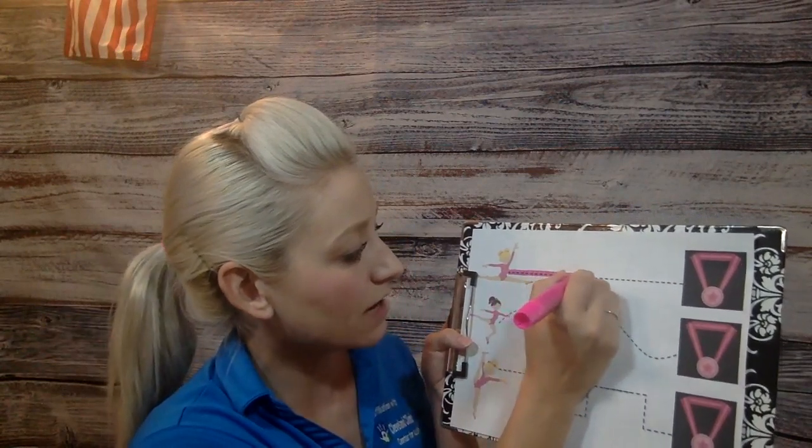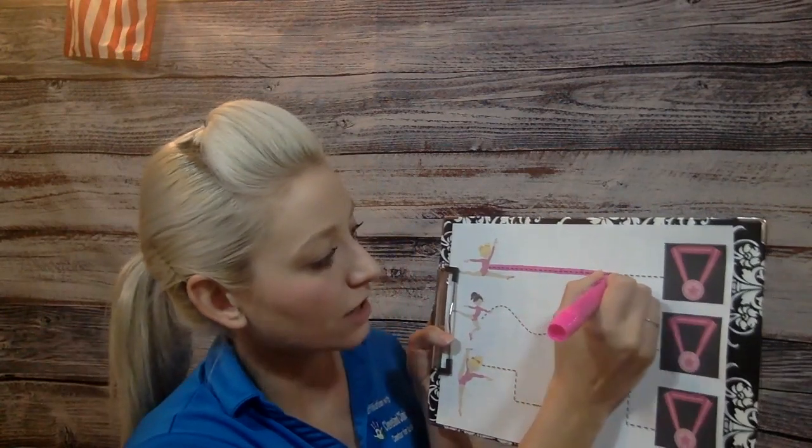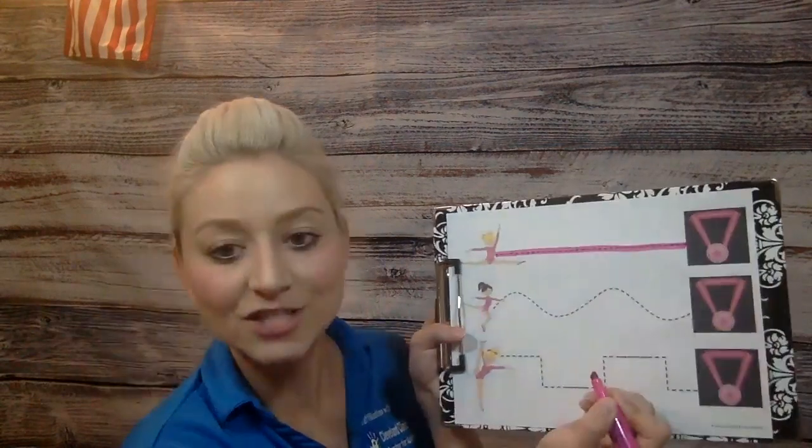So we really wanna be careful, so we're right on that black line, just like that.